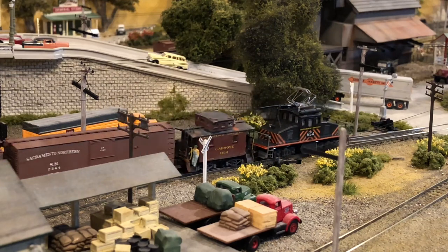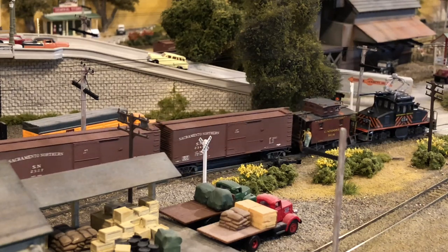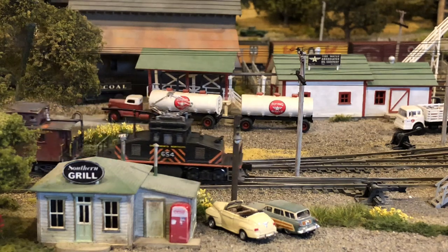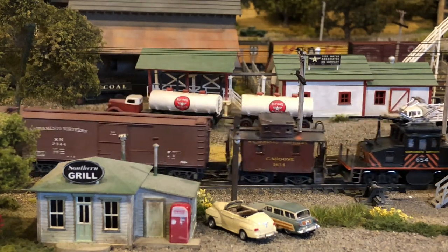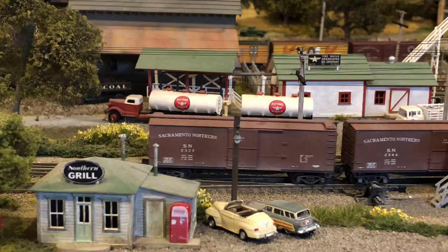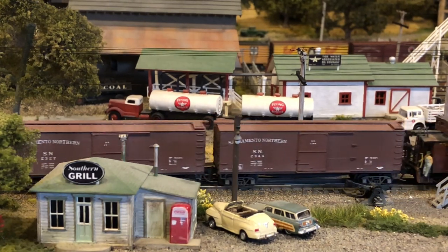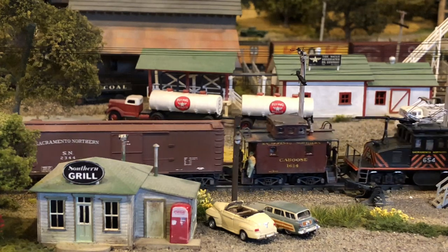I might add just one more comment here, in case you're wondering. That poor brakeman that's been riding that little caboose, 1614, all this time — he's riding a caboose that was bashed by my cousin, Marty Coyle. Marty did a great job on the caboose, but unfortunately he also put the little brakeman on there and doomed him to ride forever.